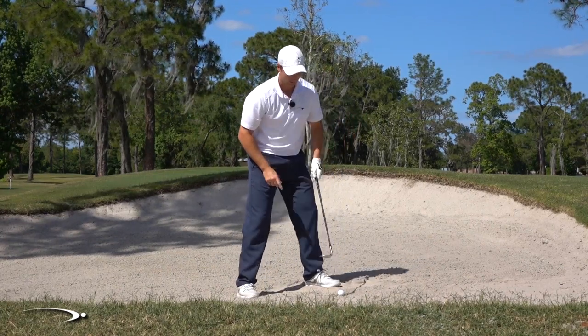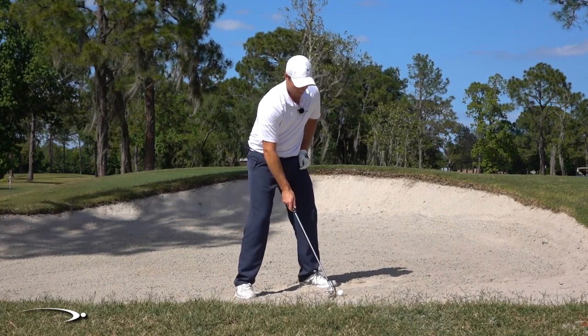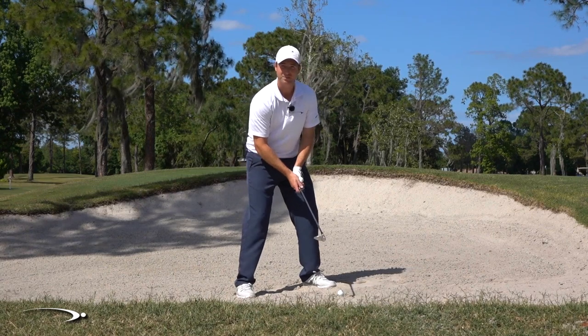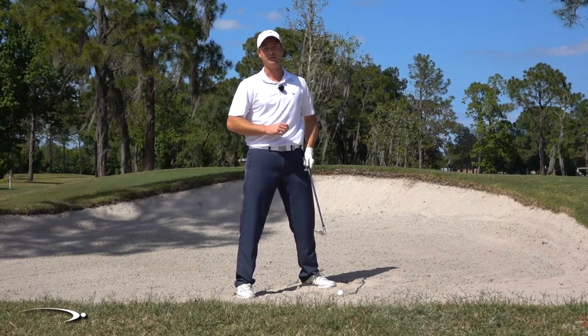Also with your alignment, you want to line up a little bit to the left. The face is going to be pointing way out to the right because it's so open, so I'm going to line up a little bit to the left to counterbalance from that. We don't want to go extreme, but a little bit is going to be fine. Put these pieces together and I'm going to be able to hit a great shot.